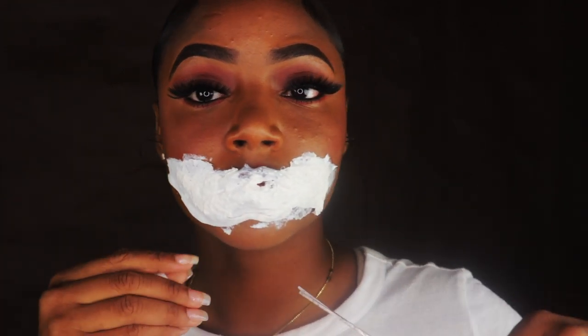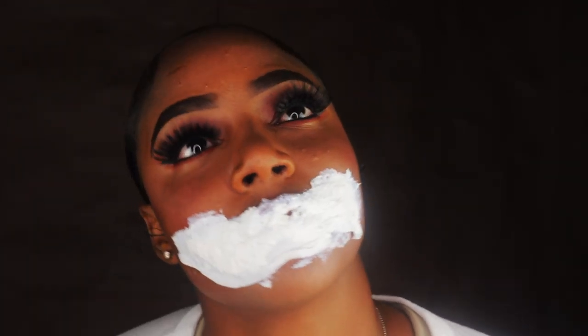I'm just waiting for it to dry and of course it's taking way too long, so I'm just going to use my blow dryer to speed up the process.